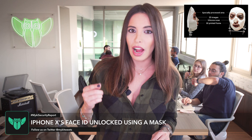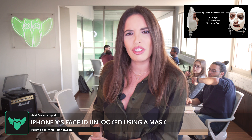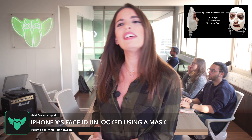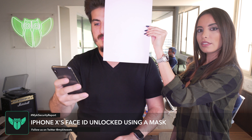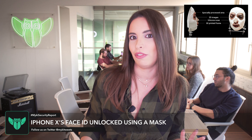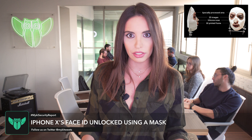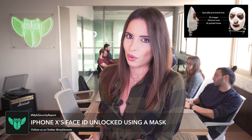Apparently Face ID will unlock your iPhone X even if half your face is covered. As you just saw in our live little proof-of-concept, it actually works, which means that the recognition mechanism is not as strict as you think.